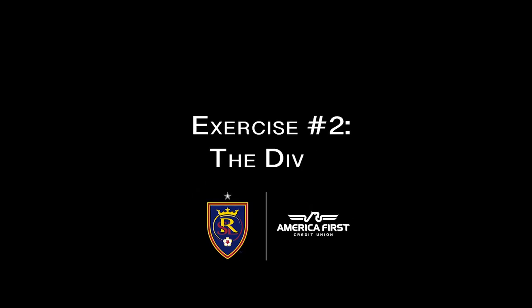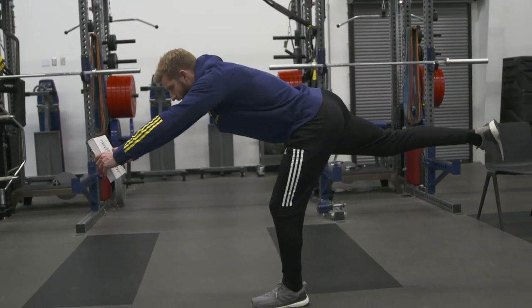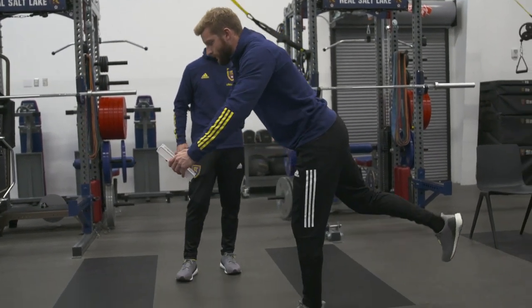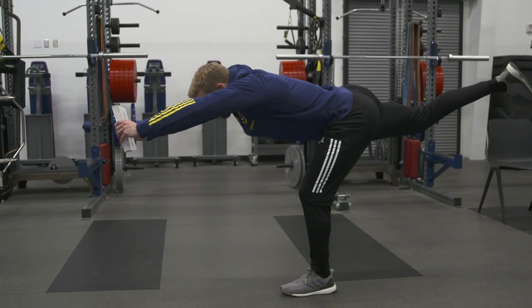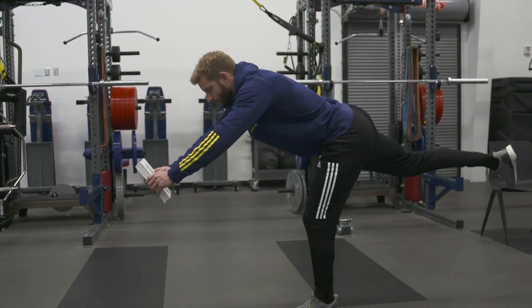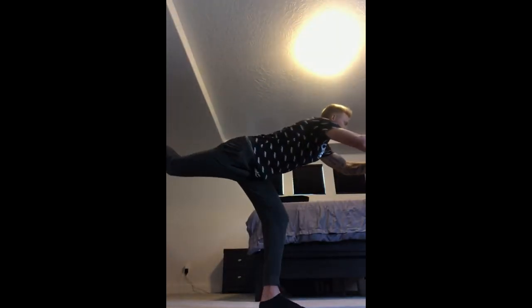Next exercise is the Diver — very similar to a single leg RDL, but this time we're reaching the weight out in front, targeting the hamstring and glutes in a slightly different fashion. Stand on your left leg, extend the right leg out behind, keeping the back nice and straight while pressing the book and arms out above your head as far as you can. Nice and slow and controlled on the way out, then a little bit quicker coming back to your stance position. Same reps as your single leg RDL — start at five to six reps and progress up to 12 repetitions.